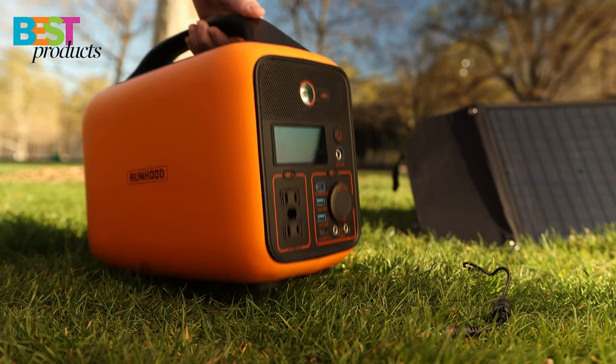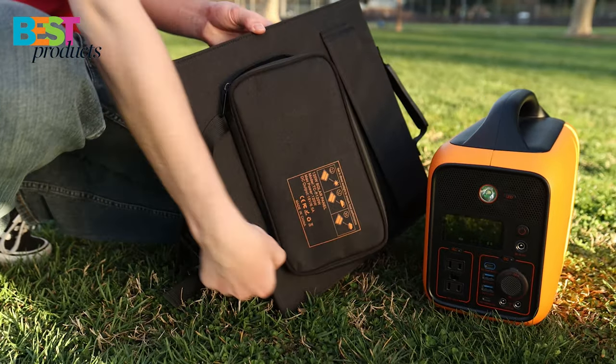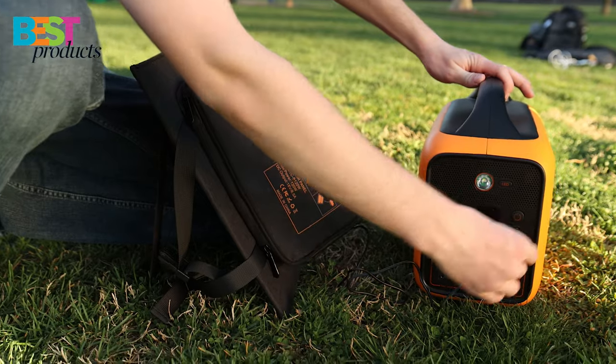This is a great alternative to charge without being limited in your location. You simply plug in the solar panels to the front of your power station and the battery will begin charging. The solar panels allow the battery to charge up really quick and you can use it from anywhere.